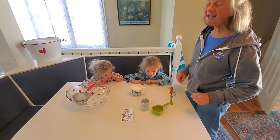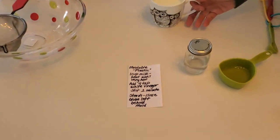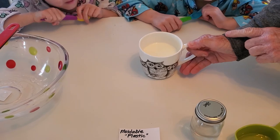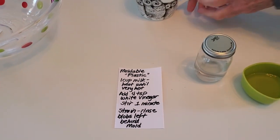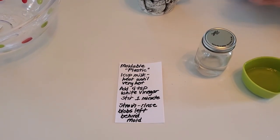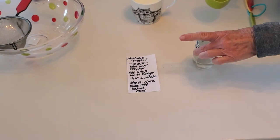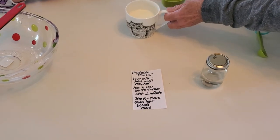This is called moldable plastic. I have never done this before, so we'll see. We have very hot milk right here, so I'm going to hold this so nobody gets burned. It's not boiling, but it's very hot. It's one cup of milk. We're going to add four teaspoons of white vinegar that I brought from home, and we're going to mix it very carefully.